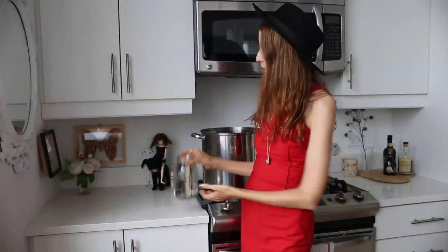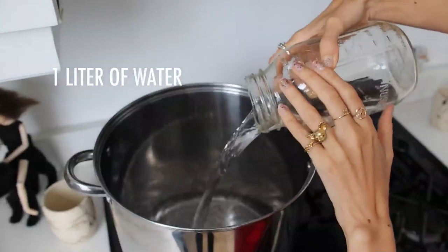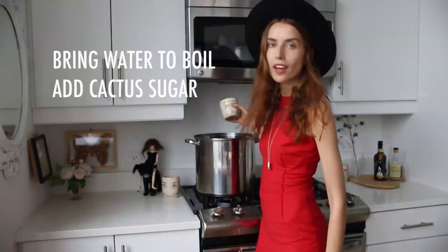Now that I'm before my cauldron, I'm going to throw on my witch's hat and add one liter of water. You want to bring your water to a boil and add your cactus sugar.